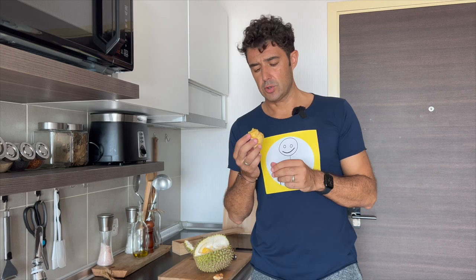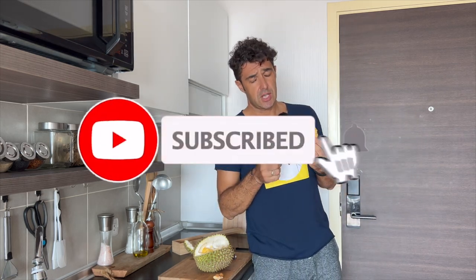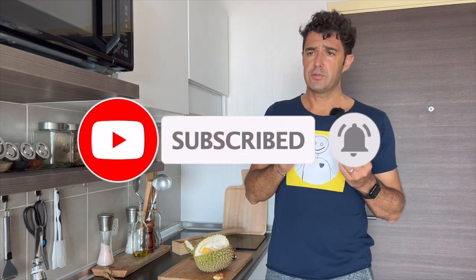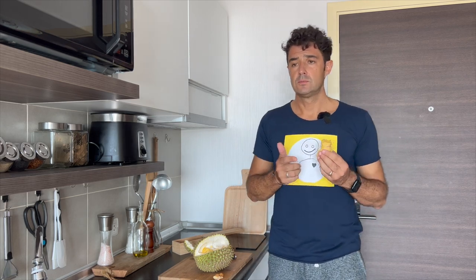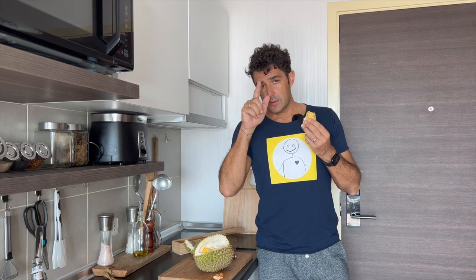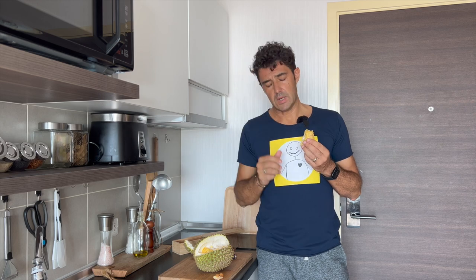Remember to subscribe to the channel, leave me a like, and share this video with your friends. If you have already tasted durian, let us know your opinion in the comments below. If you want to know how the durian wine will turn out, subscribe to the channel and click on the bell so you will not miss the next video. Bye bye!